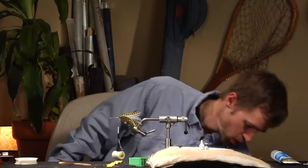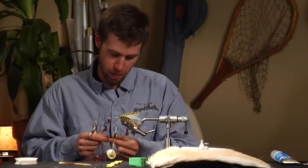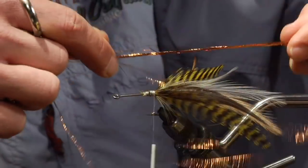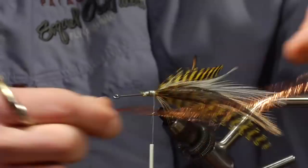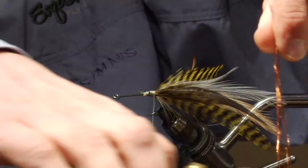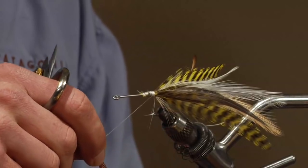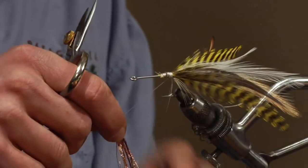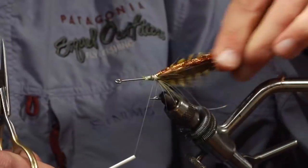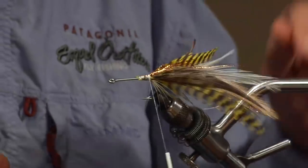One thing you might want to add is some flash — never hurts to have a little bit in there. Take about twice as much as you need in length, since we want the flash to be about as long as the feathers. There's a handy little trick: take that doubled length, wrap it around the thread, and it's very easy to control where you put the flash. Put it right in the middle, about the same length as the feathers.